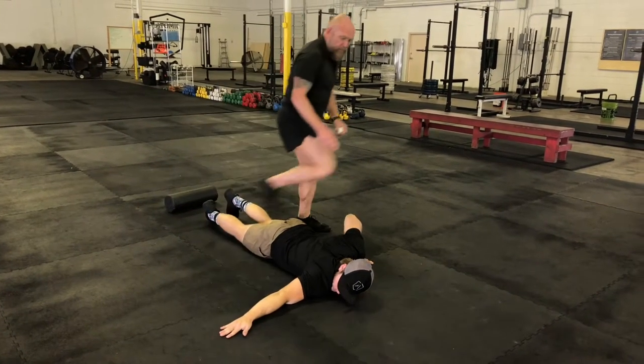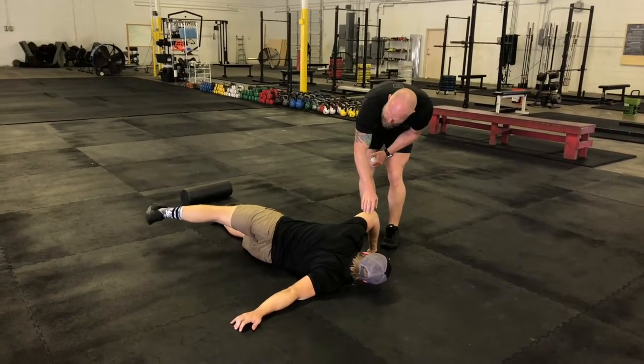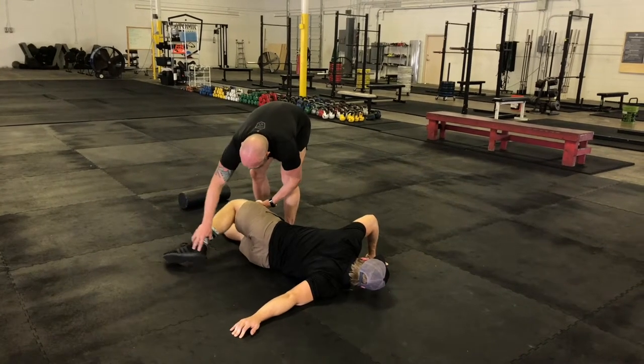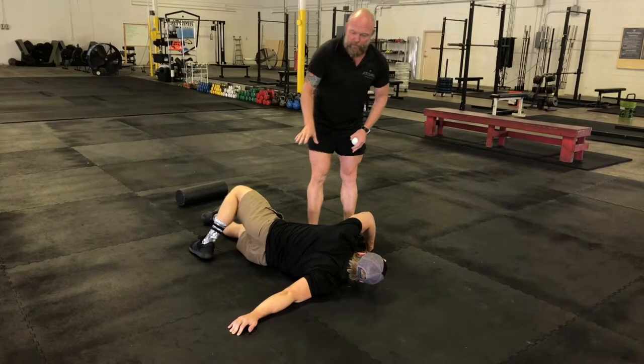From there, he's going to peel this side of his body up and over to that side. We can use this arm to press him up and over. If he doesn't want it to be very intense, he can just pull his foot to the ground — just like that. And that's our first variation of it.